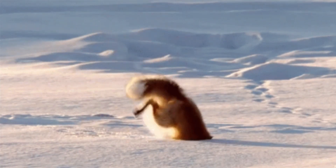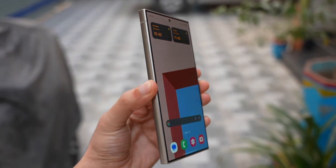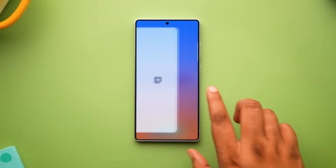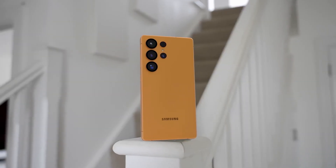For years, Galaxy Note and S Ultra users have had to choose between a magnetic case or a fully functional S Pen. The magnets would mess with the digitizer, causing everything from input delays to actual dead zones. But Samsung is apparently cooking up new digitizer tech that may finally fix this permanently.